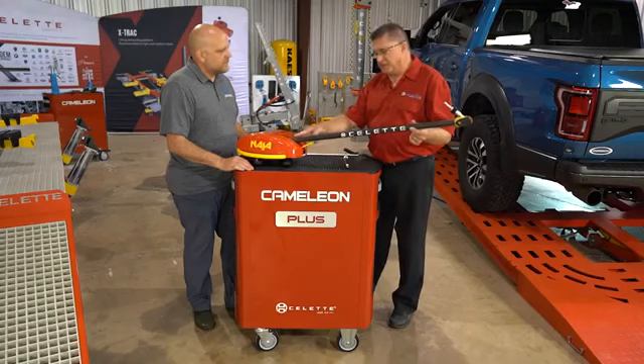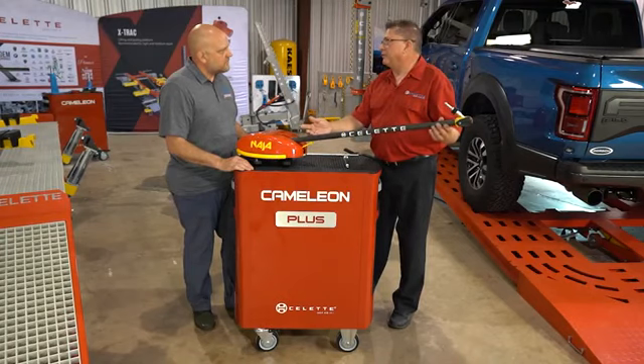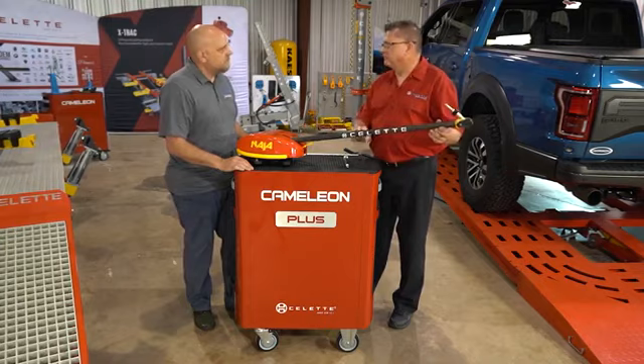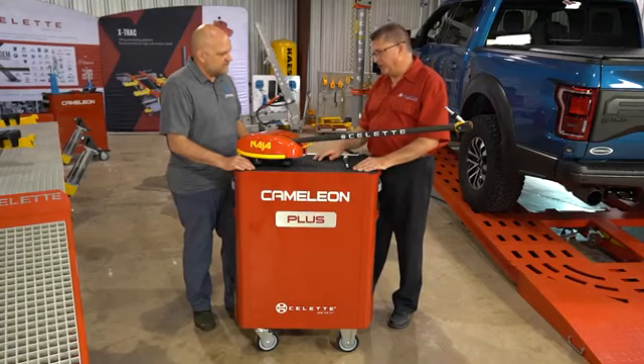Yes, exactly. If this arm were made of aluminum it could have a bend in it and we wouldn't know it. We build these out of carbon fiber — and carbon fiber, once it moves, it cracks, so we know at that point we've got a damaged arm. We have a complete database for each arm paired with its head and extensions so everything is confirmed: we know where we are and we're going to have accurate measurements.